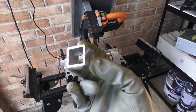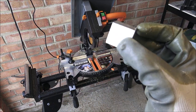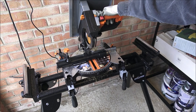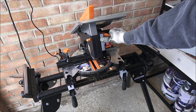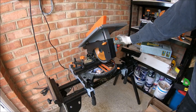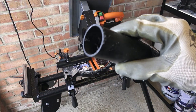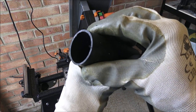Very nice clean cut on the aluminium — no issues cutting through that at all. Next I've got some plastic pipe work here just to show it cutting through there. There you go — a very nice clean cut on there as well.